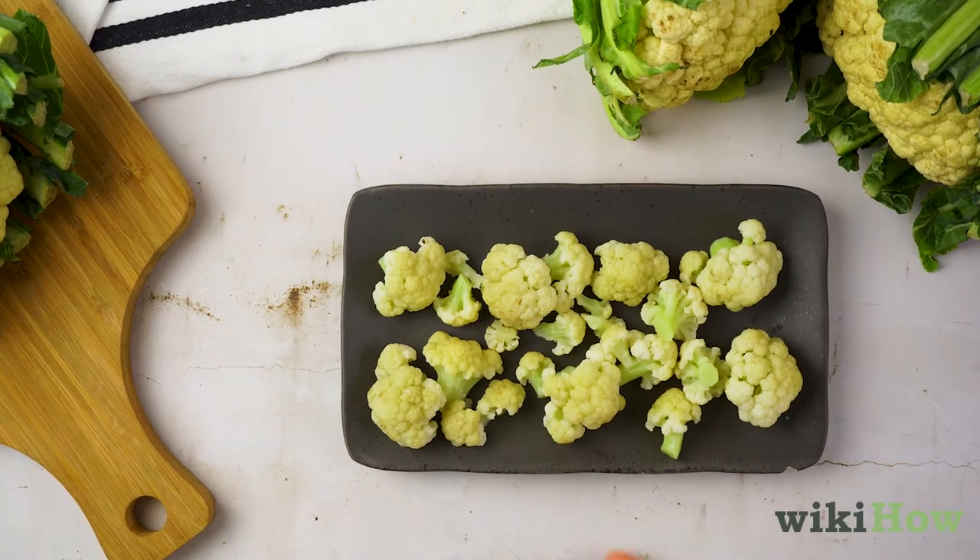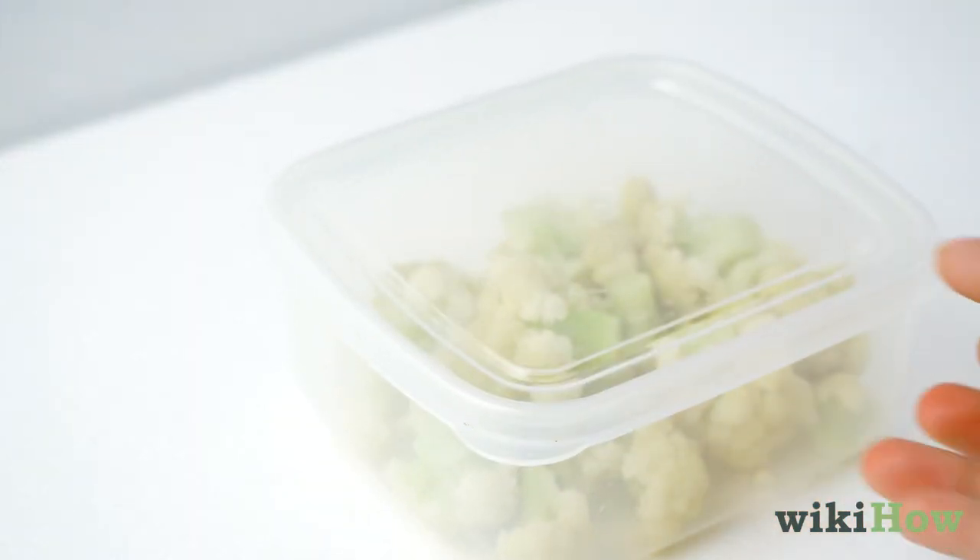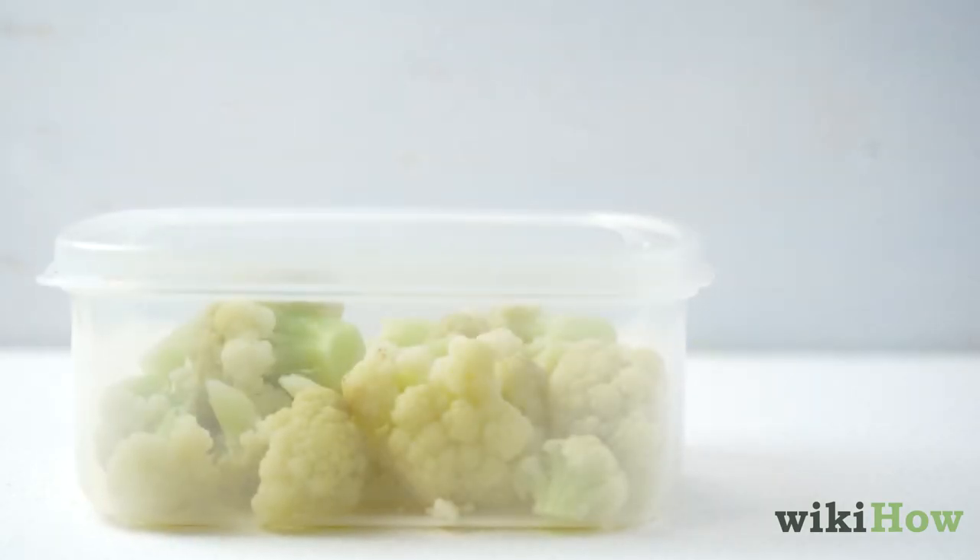You can store your blanched cauliflower in an airtight container in the fridge for up to five days or in the freezer for up to six months.